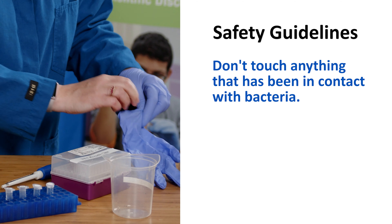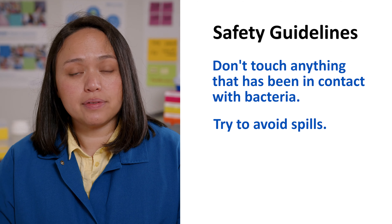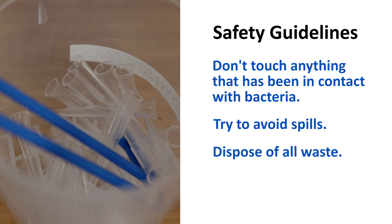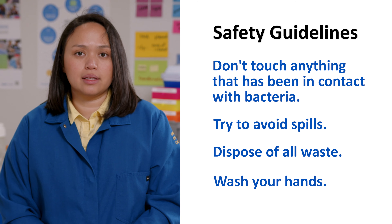This means you can't touch anything that has been in contact with bacteria. Try to avoid spills, but if something does spill, notify your teacher right away. Dispose of all tips, used tubes, and spreaders in a waste container as directed by your teacher. Wash your hands before and after conducting the lab.